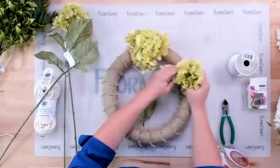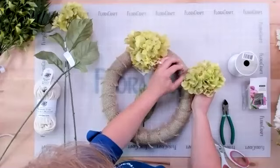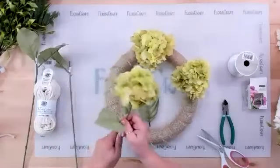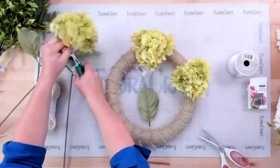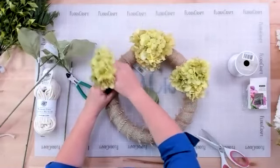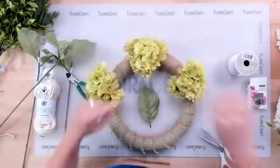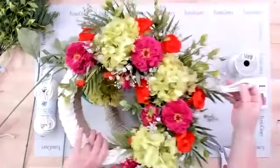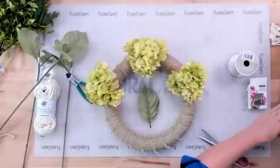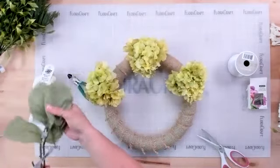If you can't get in between the fibers, just take your scissors and make a little hole right through them. Space the three hydrangeas about two to three inches apart across the top of the wreath. Save all the leaves in case you want them to fill in later.